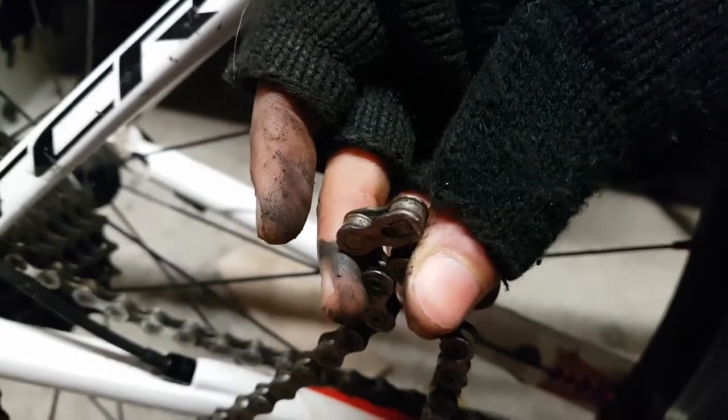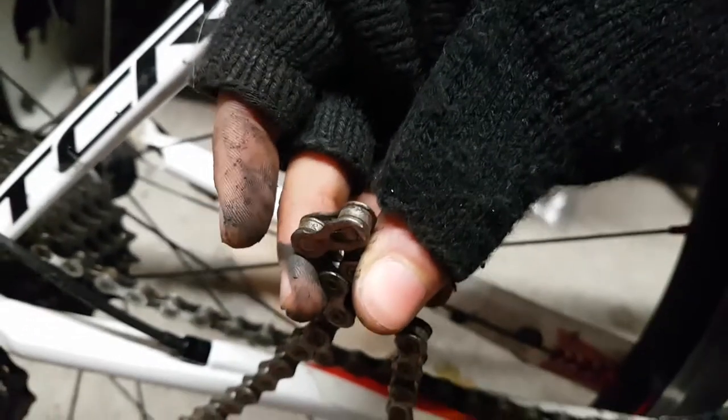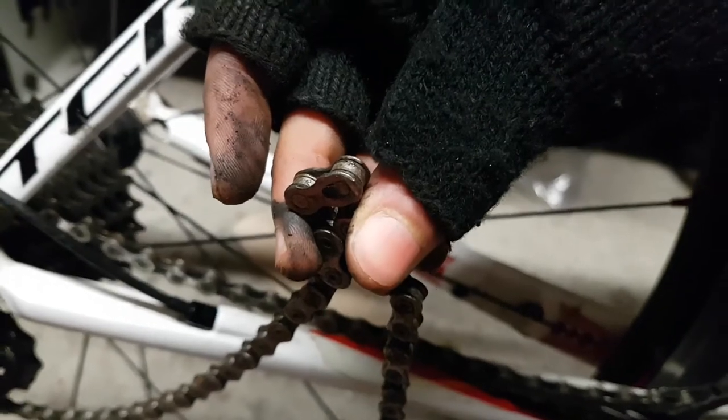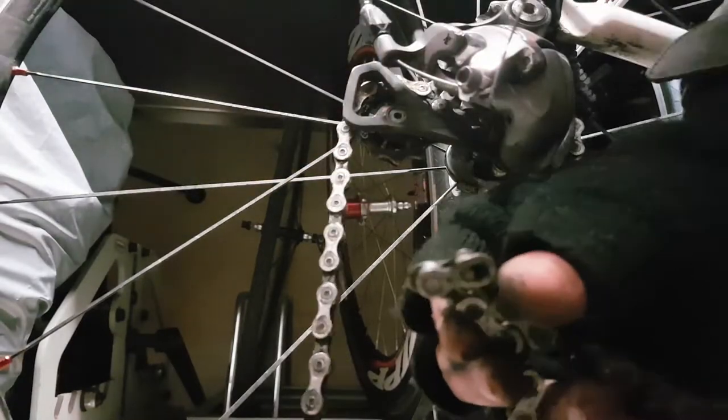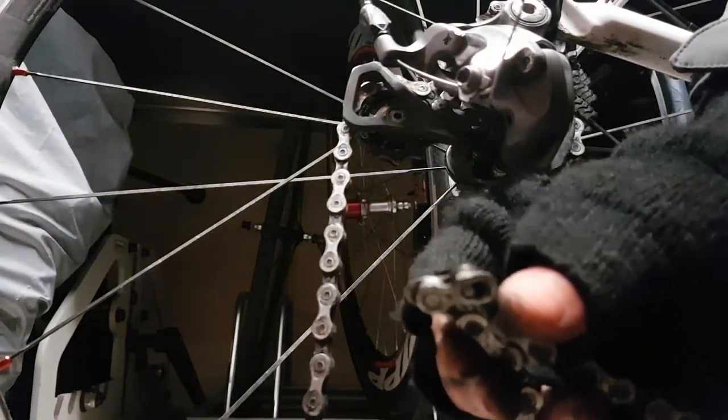This is a top life hack to easily remove quick links: you just get some pliers and squeeze the diagonal corners. It's hard to show with the camera because I've only got two hands, but I'll try. Easy.